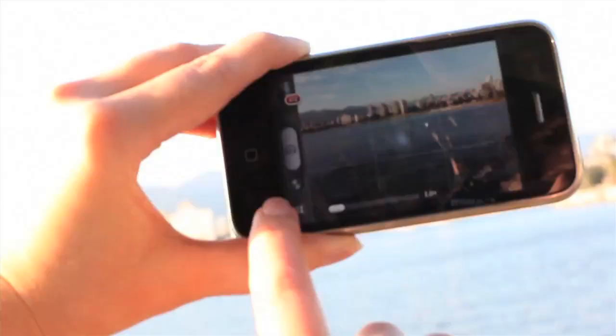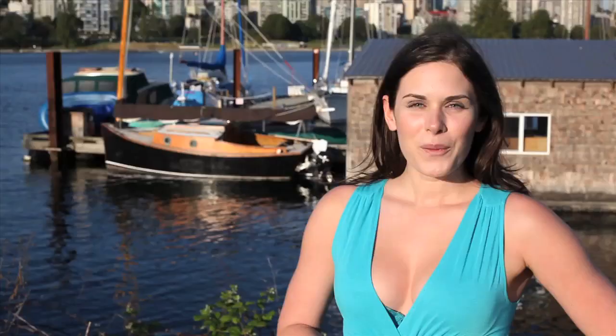Setting the exposure on an iPhone can be a bit tricky, so make sure you tap and focus on the sky and not the land so you don't blow out your skyline.